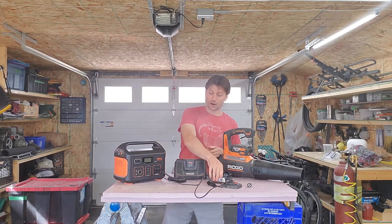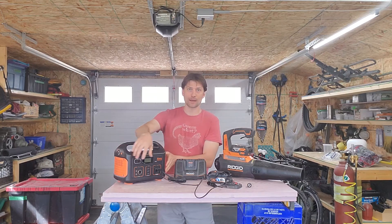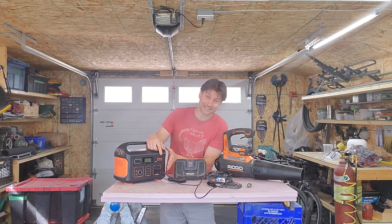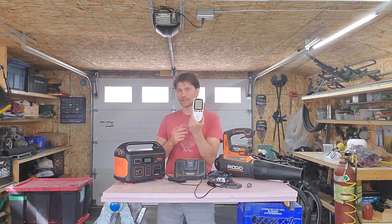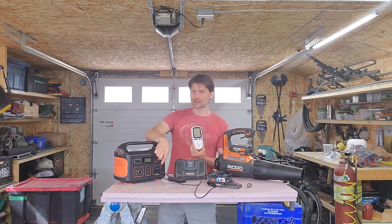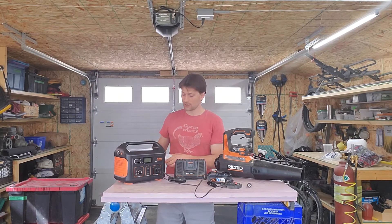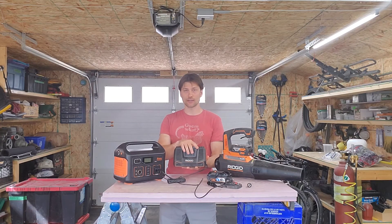Unfortunately in the real world there are inefficiencies. You've got a battery here and then you have to step that up through this pure sine wave 500 watt peak, or 500 watt continuous, inverter. When I tested that with this kilowatt meter that I got off Amazon a few years back, the output the Jackery was claiming on screen compared to what was actually coming out of the socket — it seems like this was running at about 96% efficiency.